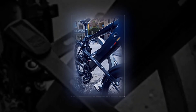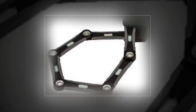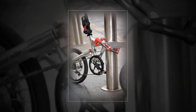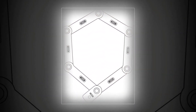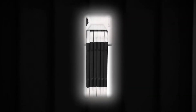Abus Bordo Granite X Plus 6500. The Abus Bordo Granite X Plus 6500 is the best option out there. It is a folding lock specially made to secure and protect your bike from thieves. It has a strong construction featuring five-millimeter steel bars with plastic coating. Furthermore, it features an Abus X-Plus cylinder that provides every user with maximum protection.